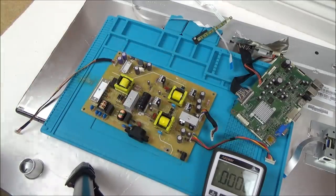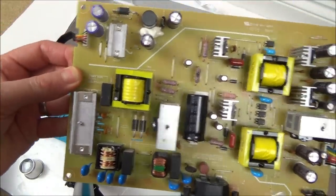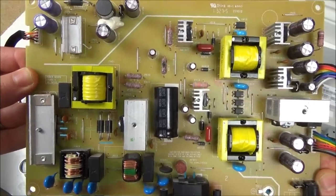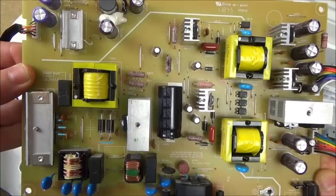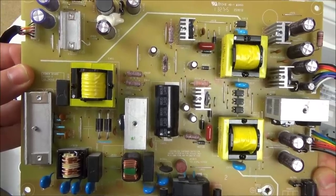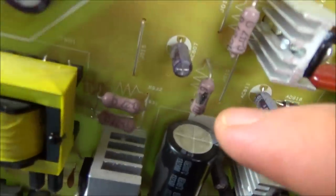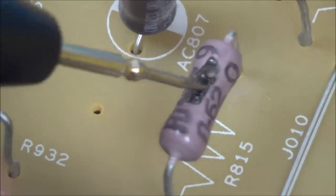I can't believe I missed this earlier because now that I can see it, it's glaringly obvious. I'm going to show you the board and see if you can spot anything wrong - that's how you would normally be looking at it. See if you can see what's wrong with it. Can you see - look at that resistor there, it's completely burnt on top. Let me zoom right in.